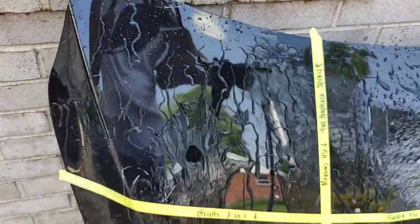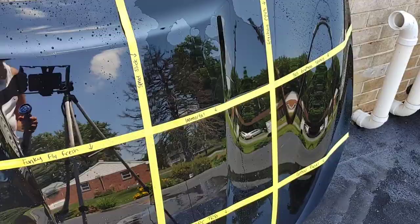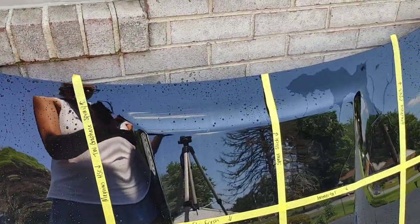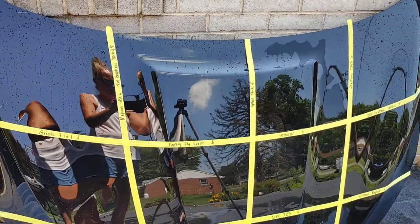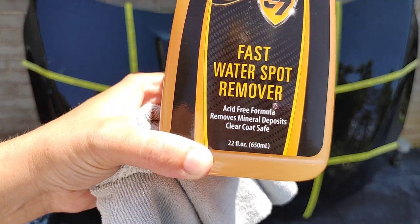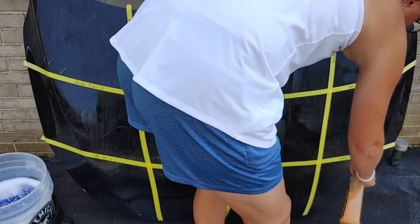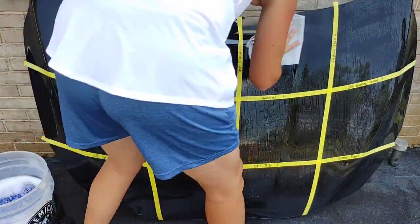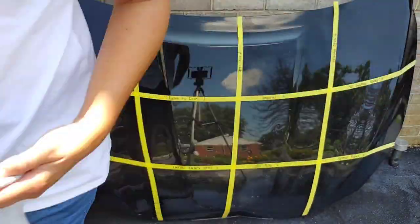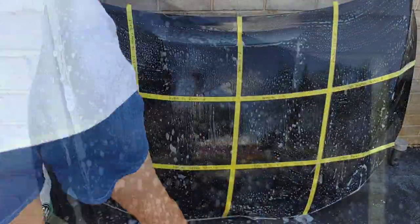Turtle Wax Graphene Spray looks really nice as well. For both of those products to be retail level — very impressed. We're going to do our water spot remover to see if that changes the hydrophobics of any of our products. We're using an acid-free water spot treatment because a lot of times people can think their protection has failed when in fact it's mineral spots or hard water stains that have accumulated and prevent the hydrophobics from showing their true characteristics.